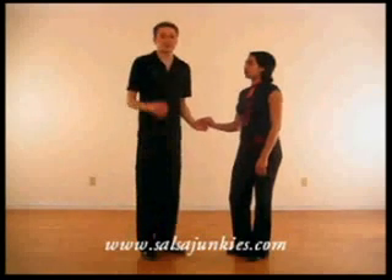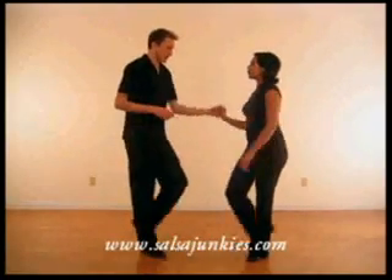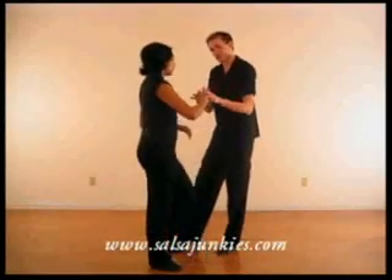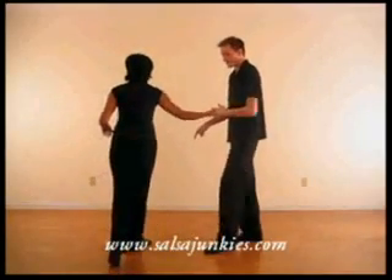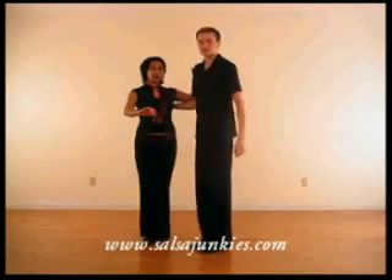Now we'll look a little more in-depth at bringing the lady back to a cross-body lead position from an inside turn. We've got one, two, three of the inside turn. What you want to keep doing is bringing this hand through. As she steps back five, you're pulling her forward, step forward here six, then you turn it out, she comes together on seven — and she's right up there on the side.